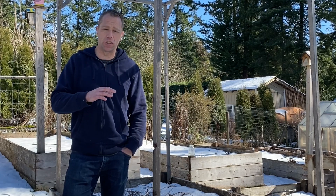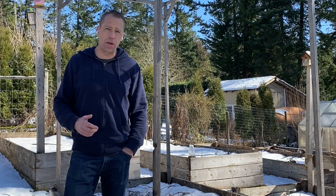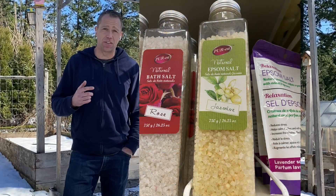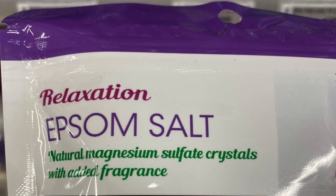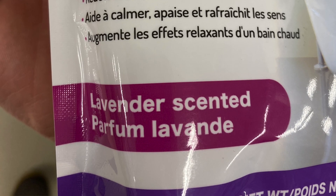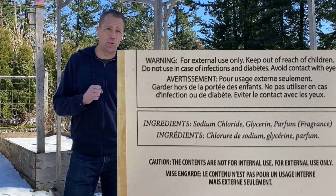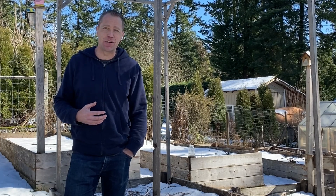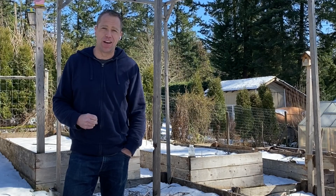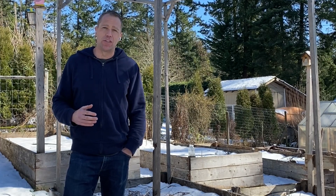This is really the heart of my video series: taking commercial grower information and sharing it with home growers. What triggered this particular video is that I found two products at a hardware store, both labeled as Epsom salts. One is truly magnesium sulfate, but lavender-scented — I don't know what that might do to your plants. The other is not magnesium sulfate at all; it's table salt, which would do damage to your plant. Even salinity-tolerant plants would likely die from that amount of table salt being added to the soil.